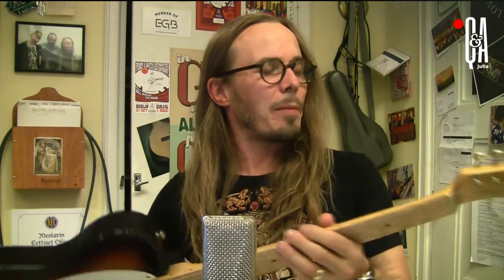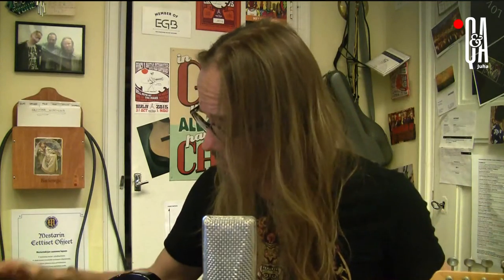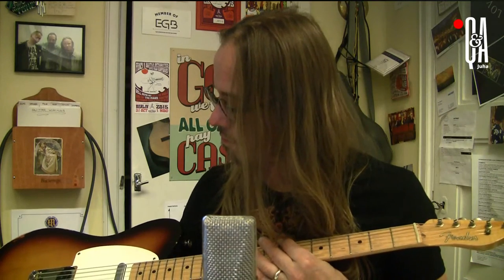This is a Custom Shop Tele that I happen to have here from a customer for maintenance, and it's a great guitar. I think the relic work is done by Vince Cunetto. Those of you who know the history of the Fender Custom Shop relicing process know that Vince Cunetto is the guy who came up with the whole idea back in the day.